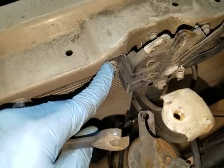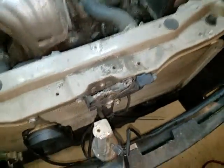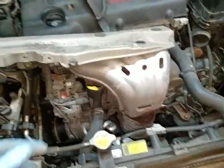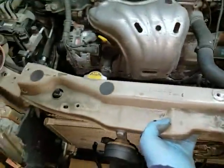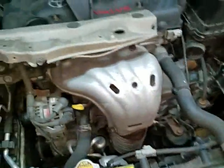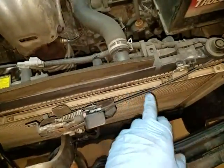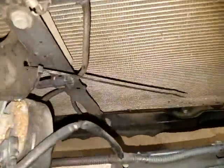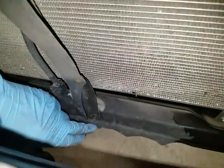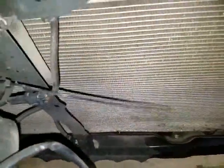Then I'm going to remove these two bolts here, and then I should be able to just lift this out. Okay, so as you can see the bracket lifted right out, no problem at all. Be careful because the cable to the hood latch is still connected right here. I think I'm going to have to unhook it from down here, because I think that's the only thing really holding it, just so I can have better access when I pull this condenser up and out.